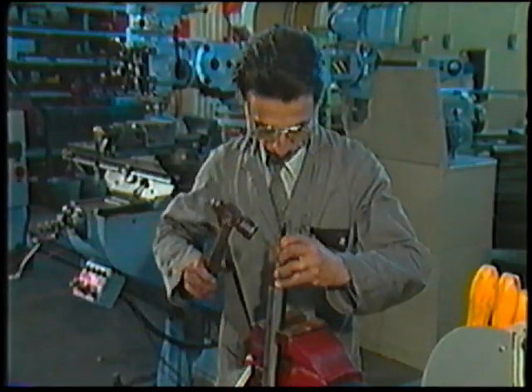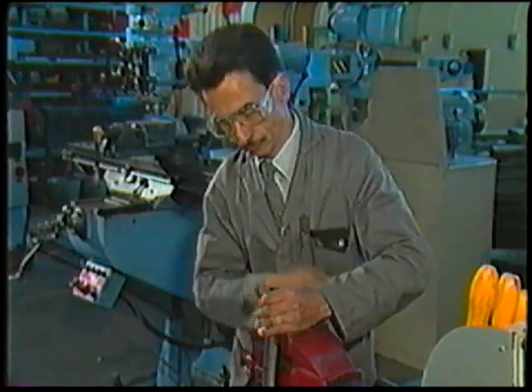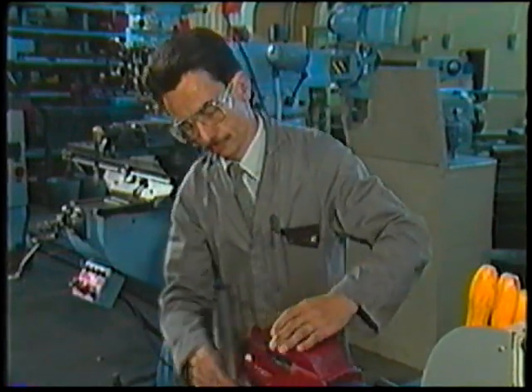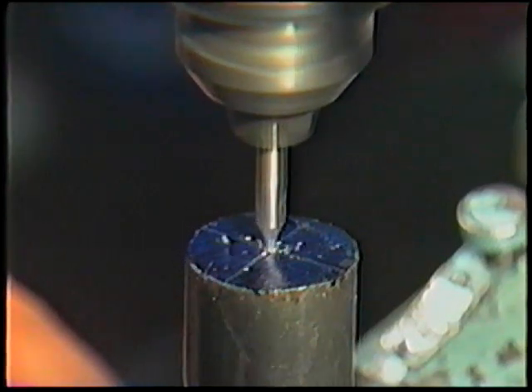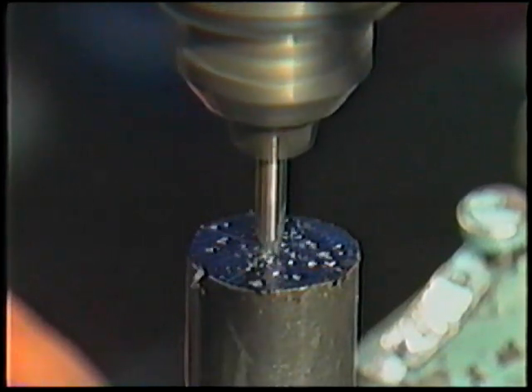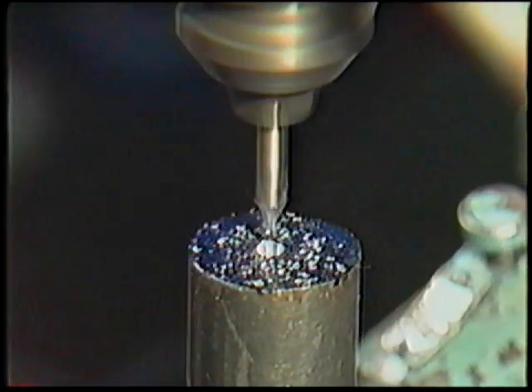Place a punch at the intersection of the lines and strike it with a light hammer blow. This will mark the true centre of the work. Then drill a hole at the intersection so that the lathe centre will be able to support the workpiece. Make sure you carry out all these steps on both ends of the workpiece.